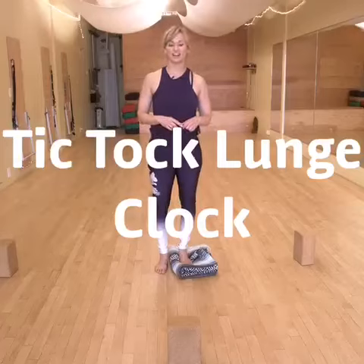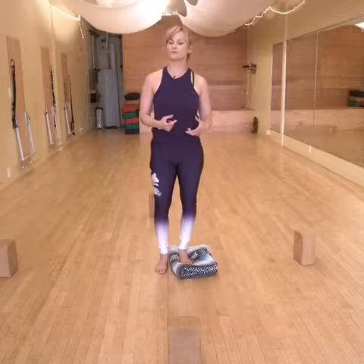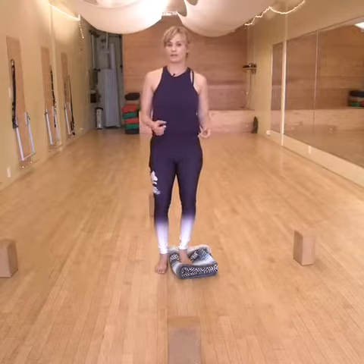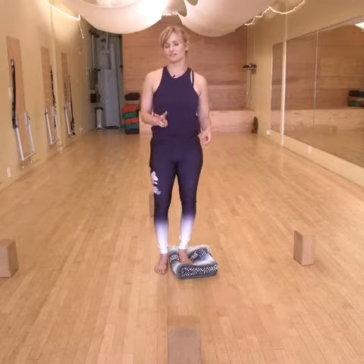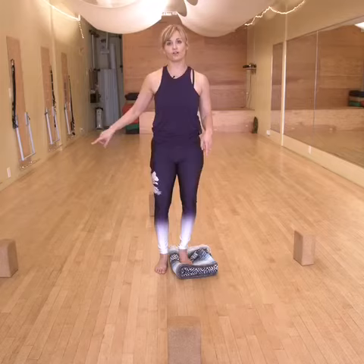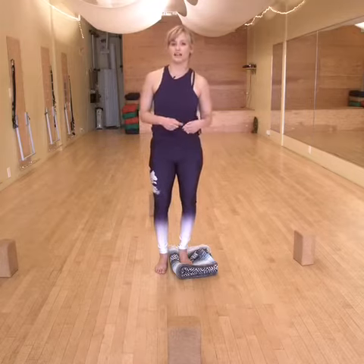This is called the lunge clock. If you stick with a certain type of movement modality, for example yoga, you might only be doing maybe two different types of lunges. But what we're gonna do here is lunge all around the clock, so you're gonna build some resilience for your knees, hips, and ankles.